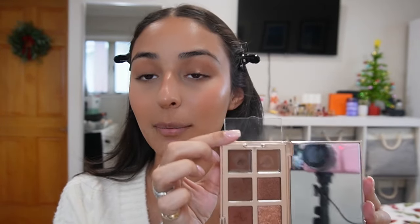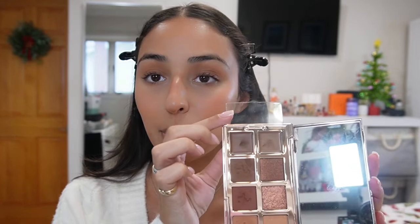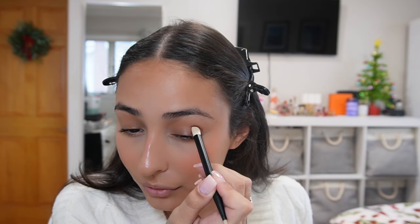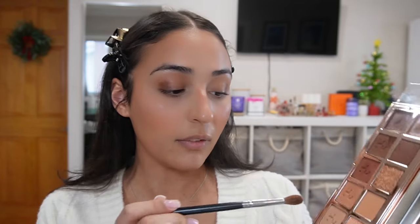In the Patrick Ta palette there are two cream eyeshadows. I take the deeper one — a darker brown — and start patting it in the outer corner of my eye in a little V shape. Don't worry about being too precise, we'll blend everything out. Then with the same fluffy brush I take a little of the light transition shade and blend out that cream shadow, keeping it centered on the outer corner and bringing it about halfway into the crease using circular motions, dragging it up and out.